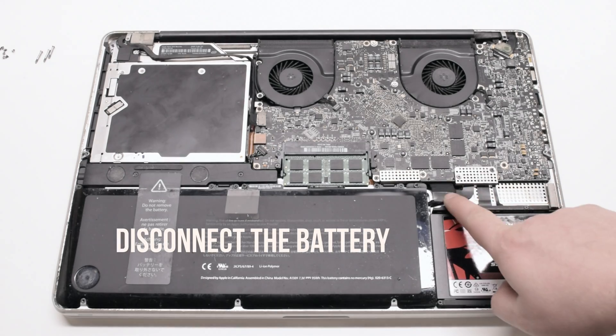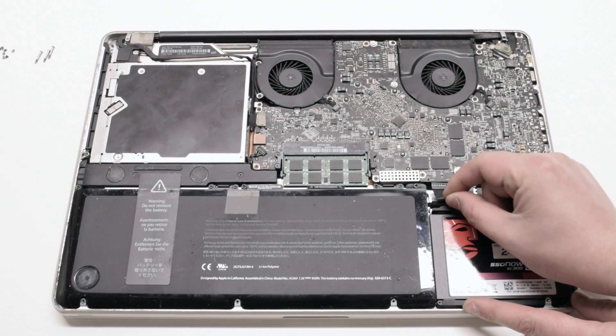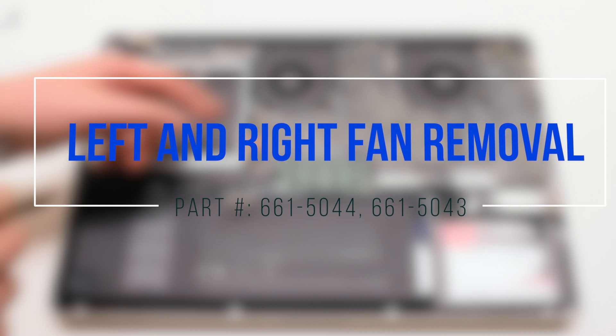Begin by disconnecting the battery first. Left and right fan removal.